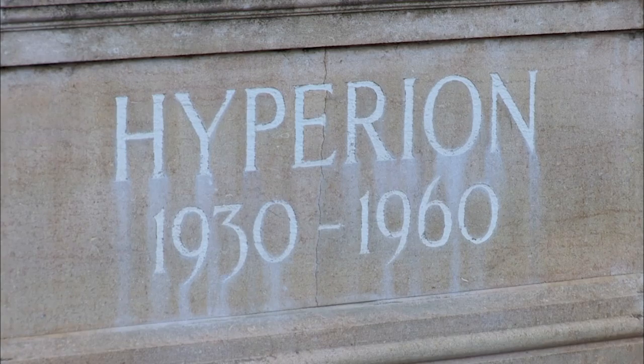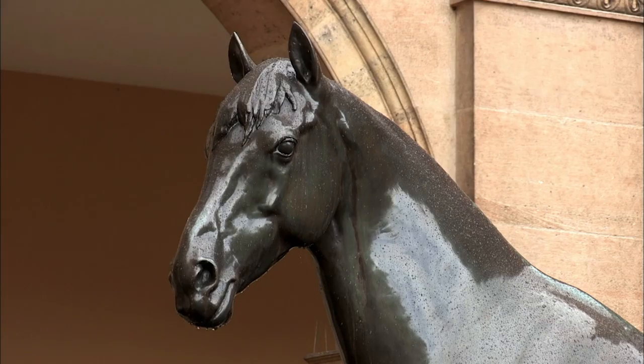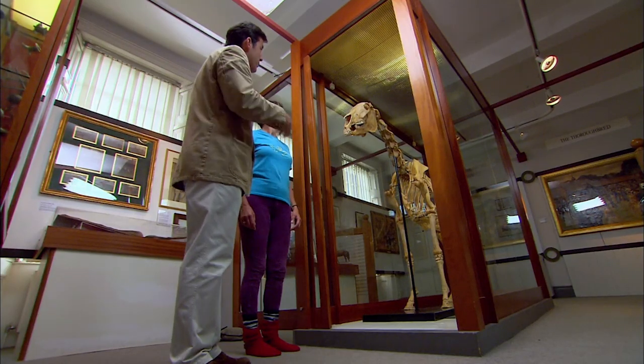It's Hyperion, who's a 1933 Derby winner, but he's also an incredibly important sire horse because he sired a number of very important winners after his racing career finished. But what we were hoping is that you might be able to tell us from the bones.